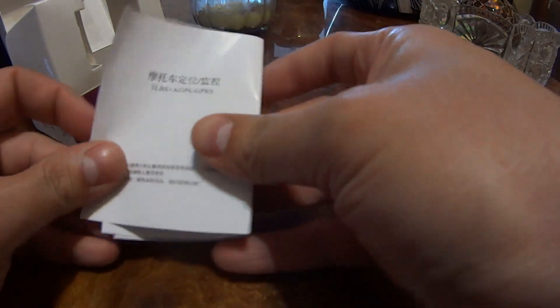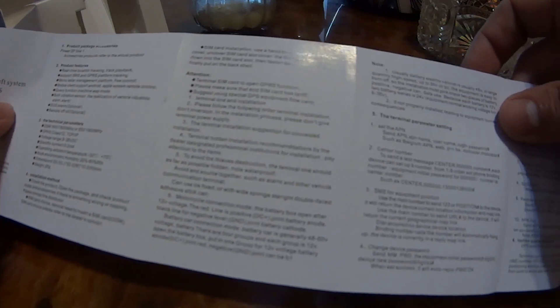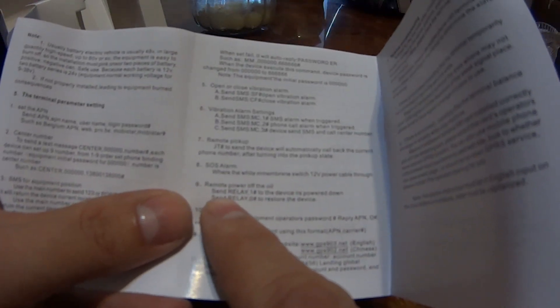The manual is in two languages — I'm not sure if it's Cantonese or another language — and also in English, really bad English I must say, but it gives you a general idea of what to do. In here it says — I don't know if you can read this — but it says it has an oil-off power switch.